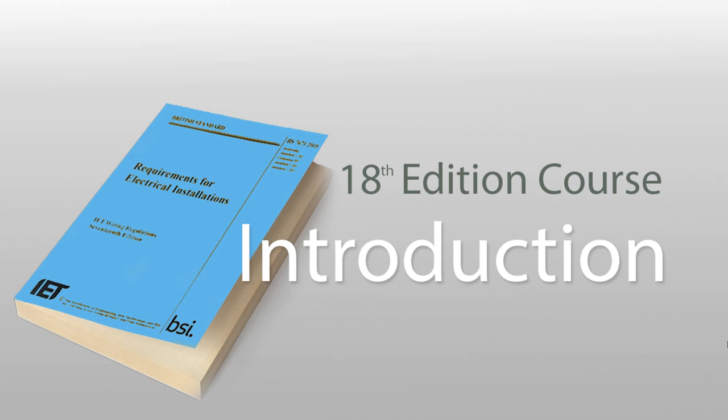Before we dive straight into the course, we just need to have a few words on things to expect — things that you need to be aware of and things that you need in order to be successful with this online course. As you know, this is an online course for the City and Guilds 2382-15, 18th edition of the Wiring Regulations BS 7671 Requirements for Electrical Installations.